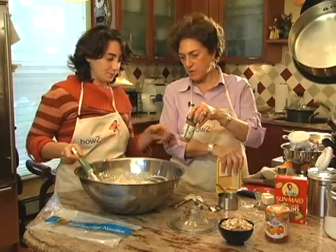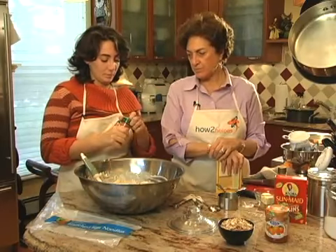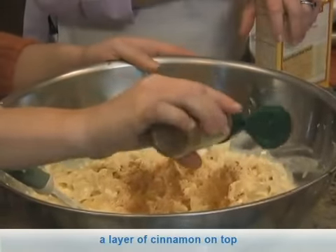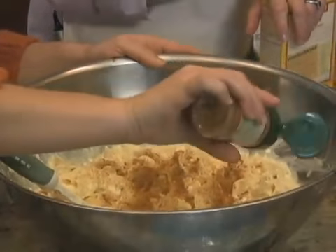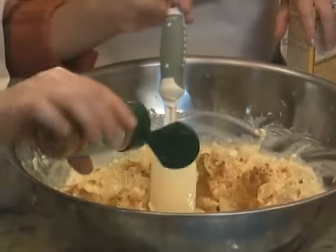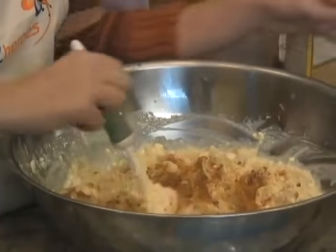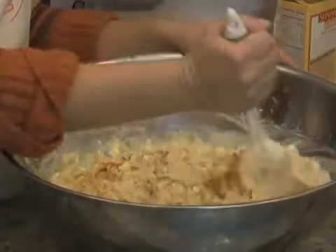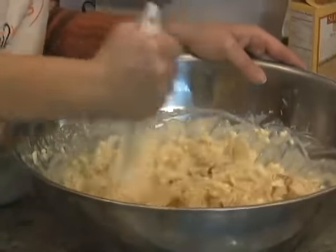The next thing it needs is a little bit of cinnamon. This has a shaker so just shake enough in so that it's one little thin layer coating it. And then I'm going to dust the top with cinnamon too.